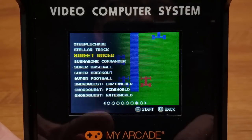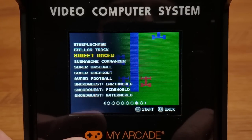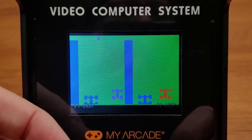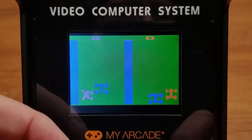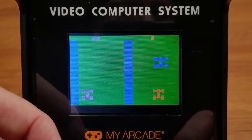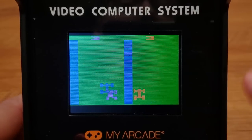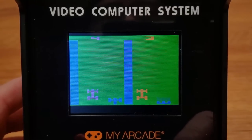We obviously can't play every single one of these games — we need a sampling. All the Sword Quest games are here, and Street Racer. Now Street Racer was a paddle game — let's see what we've got. Full control with the joystick. Does it feel like there's any acceleration? So-so. Let's hold down the button to speed up — yep. They interpolated the joystick as a paddle as best they could, not putting a paddle on this game, so understandable.